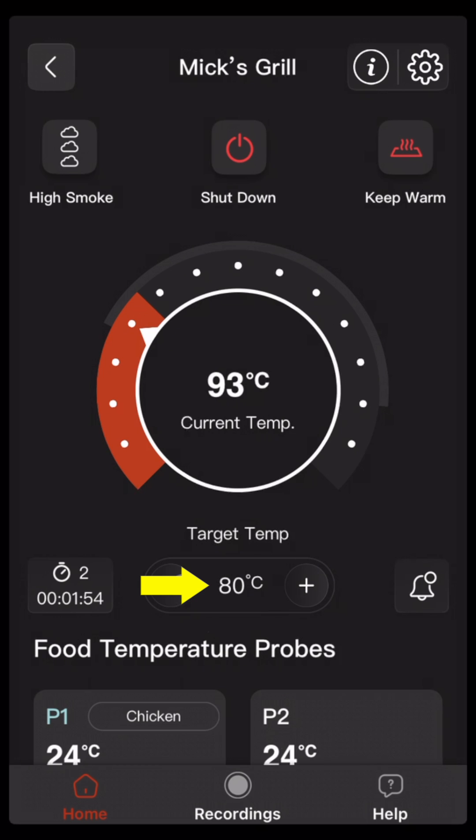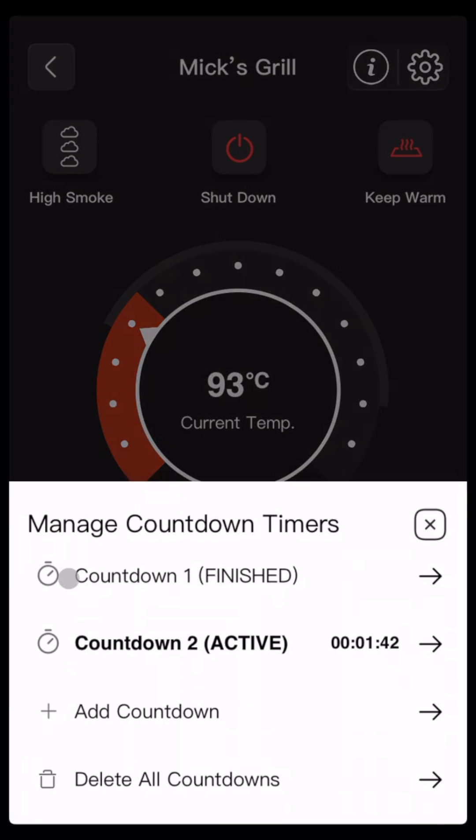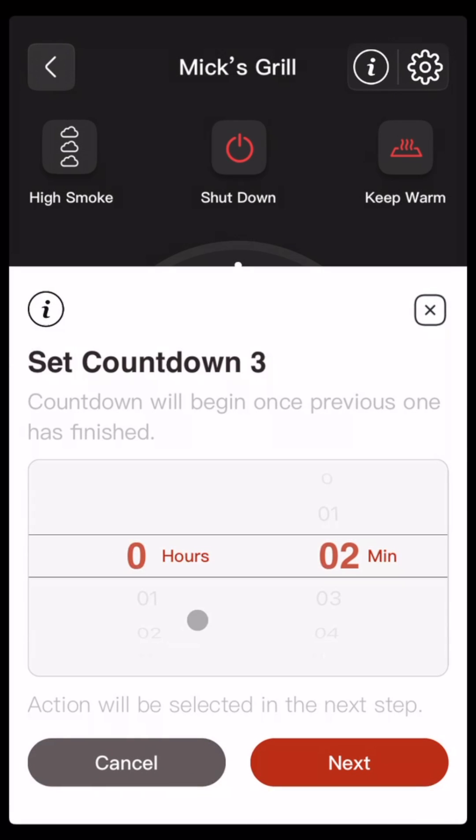Now the target temperature has changed to 80 and the keep warm logo is red, which means that it's going to try and maintain the temperature at around 80 degrees C. You can also see that countdown two is now displayed here because countdown one is finished and countdown two is active. We can add up to four countdowns.